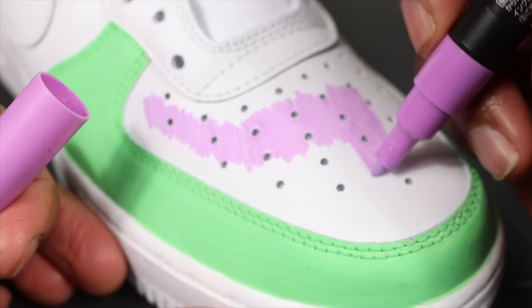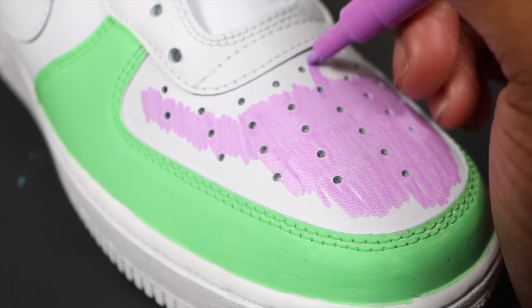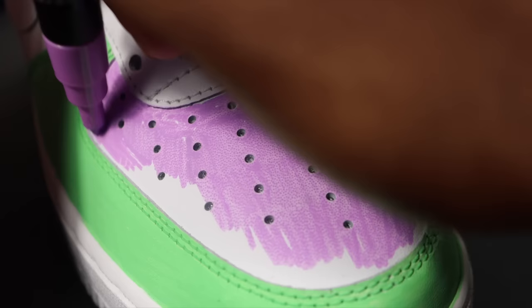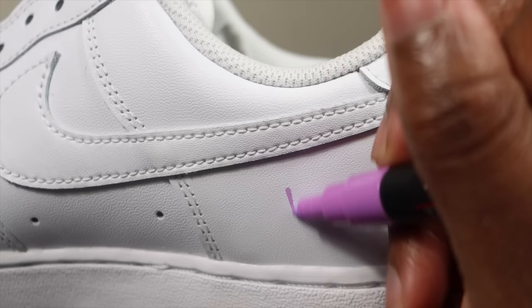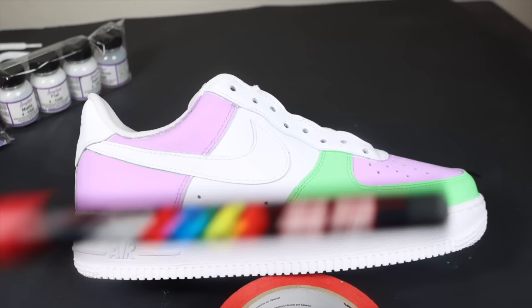I'm using green and purple — I'll give you a hint, it's a character, so it'll come together later. When using Posca markers you want to take your time and do multiple coats, because as you're filling it in at first it won't look the best. You need to go over it several more times and use a heat dryer between coats to speed up the process.